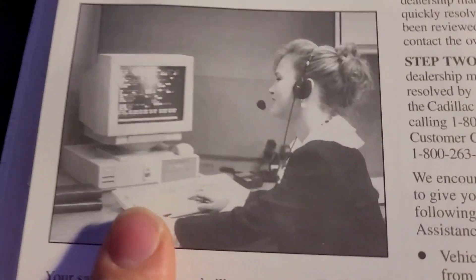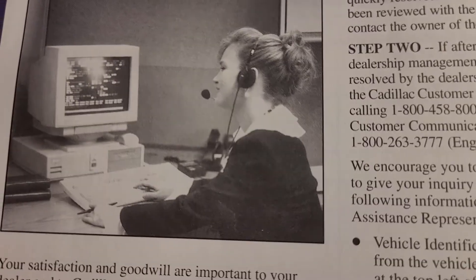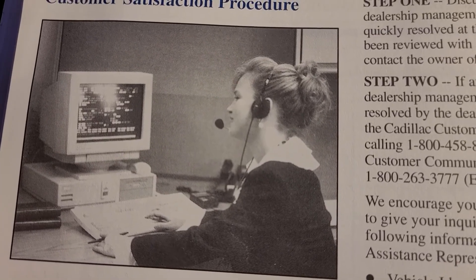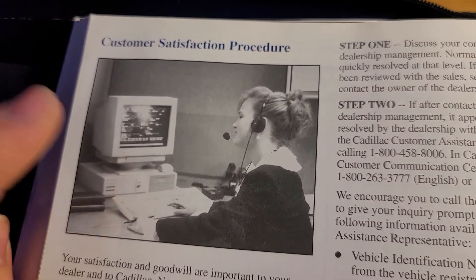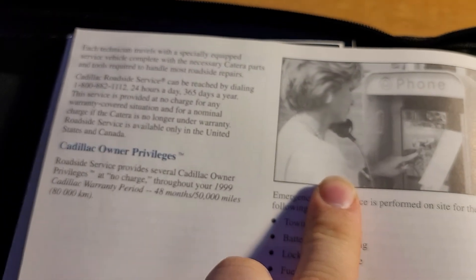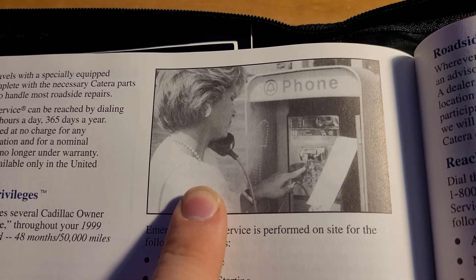Alright, here's one of the things I noticed — look at this. The customer satisfaction procedure page has this freaking operator customer service lady with a really ancient computer. That is so cool. These are the big things that make me like collecting old owner's manuals from old cars. And right over here you see this lady on a freaking payphone — tell me in the comments when was the last time you all saw a payphone.